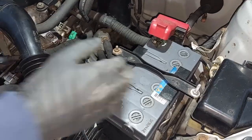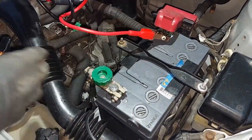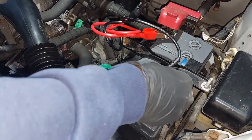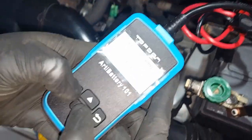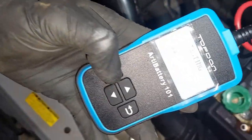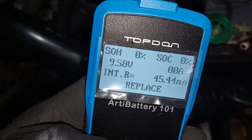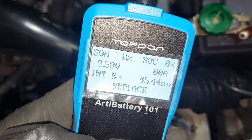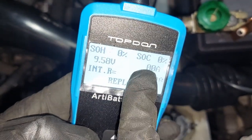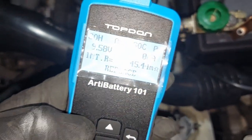We're going to change the battery on this Toyota Yaris. We just did a battery test and it's completely gone — zero percent health, zero percent charge, the amps are zero, and the volts are at 9.5 even though it's just been driven.